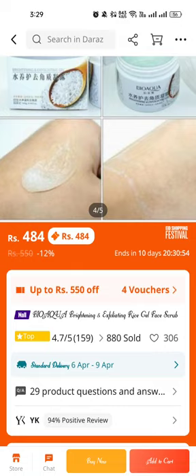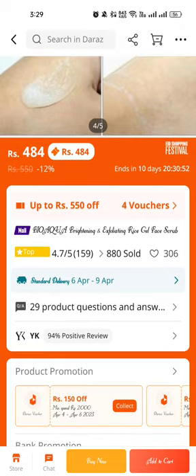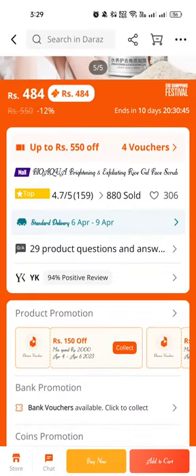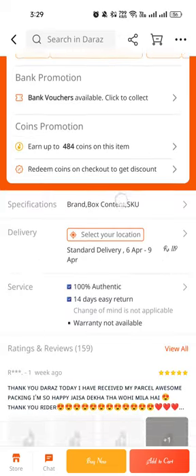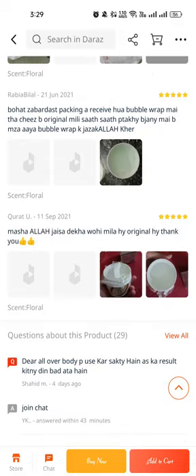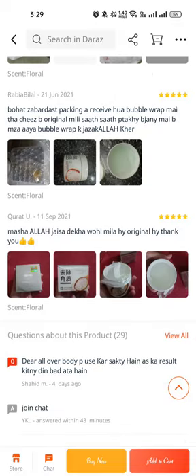This is the Bivacuar Brightening Exfoliated Rice Gel Face Scrub, very amazing, and it's only 434 rupees with a 4.7 star rating out of five. The order received great replies. Thank you so much.